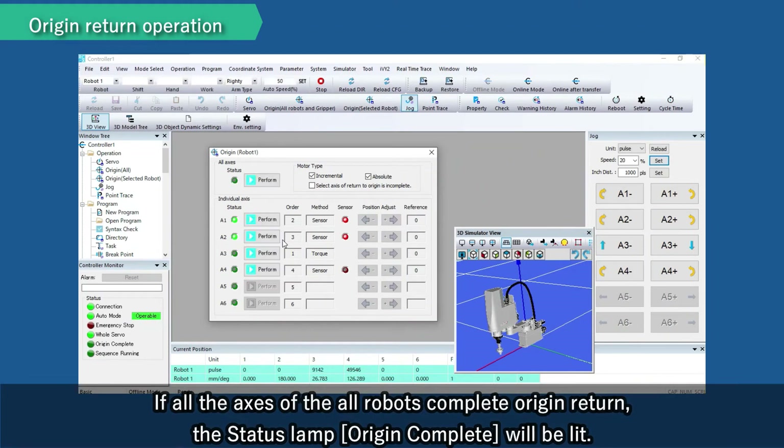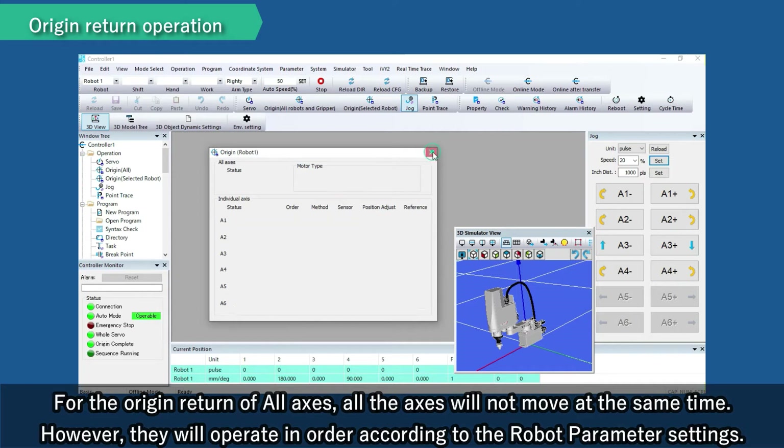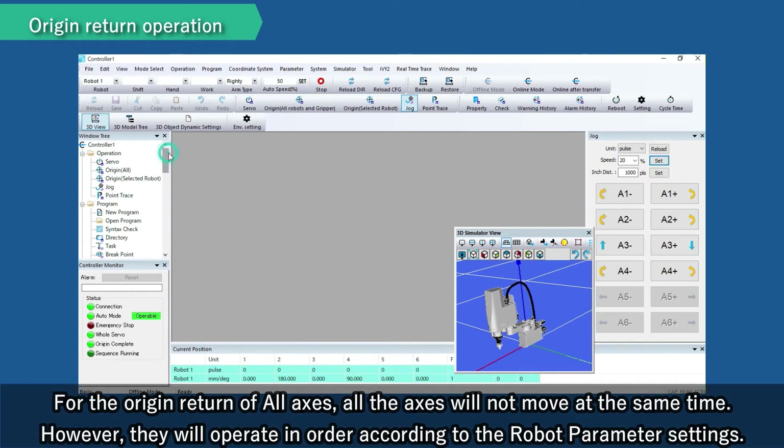If all the axes of all robots complete origin return, the status lamp origin complete will be lit. For the origin return of all axes, all the axes will not move at the same time. However, they will operate in order according to the robot parameter settings.